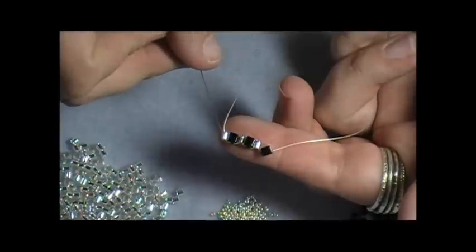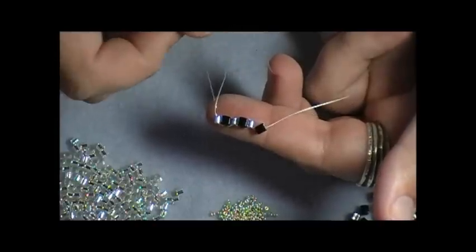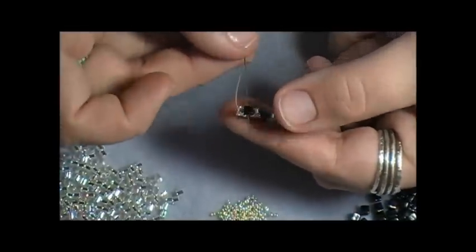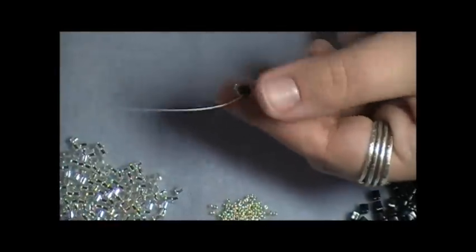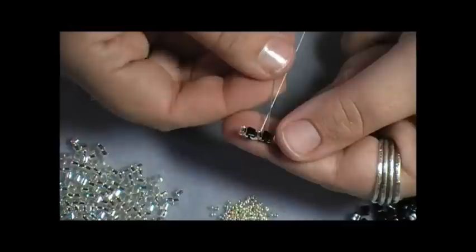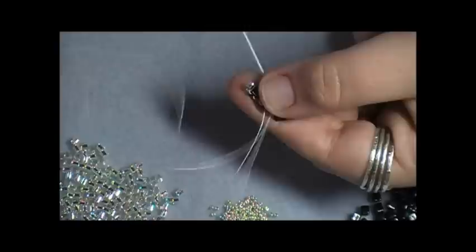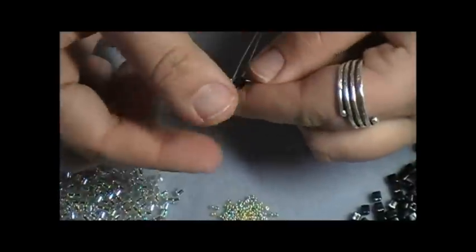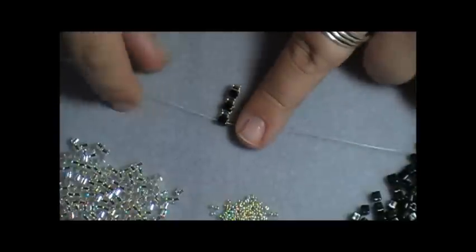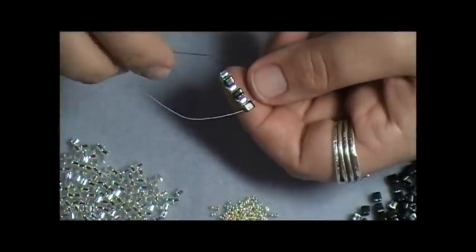So I have my ladder row. Now I like to reinforce this ladder row a little bit before I actually get started. My thread is coming out of the bottom of that size 8 Delica, so I'm going to take my needle and come up through the cube right next to it, down through the Delica, up through the cube, down through the Delica, and then up through that very first cube, so that my tail and my working thread will be coming out right next to each other. Now I'm ready to actually start my herringbone stitch.